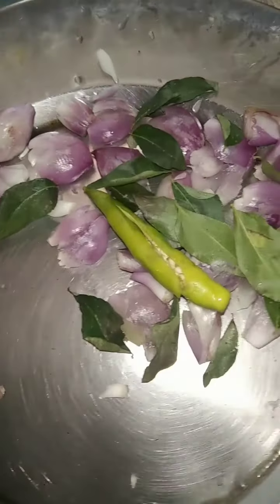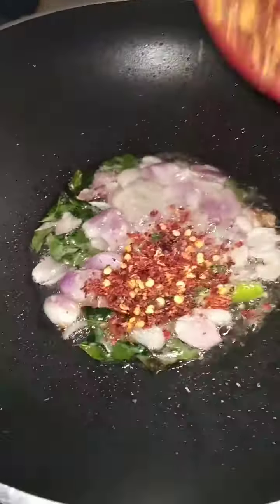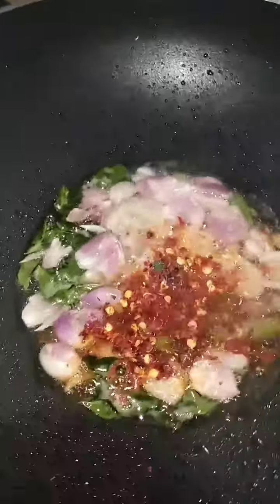I'll put the grill on again. Mix it here in the middle. Let's take a look at this. Let's mix the masala.